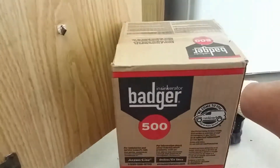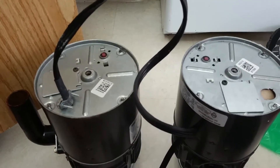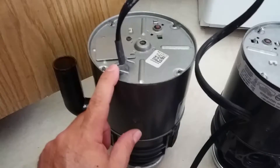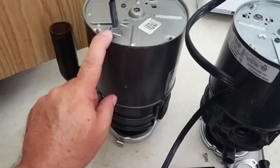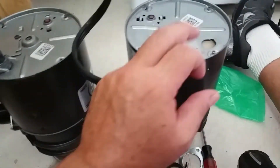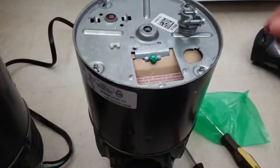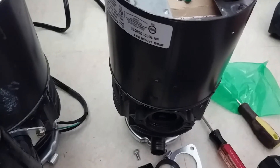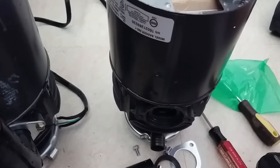Leave that collar on because most disposals use the same exact collar — the new one will come with a new gasket. Next, we're gonna go ahead and remove these access panels so we can take off the wire grommet and undo the wires, and we're gonna transfer that over into this new unit. Go ahead and install this wire grommet — all it does is screw in right here to the electrical bay on this unit.